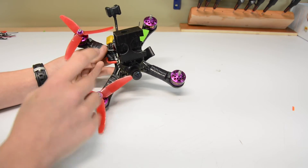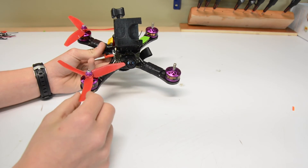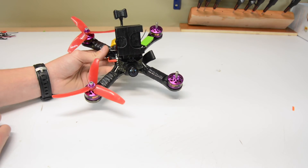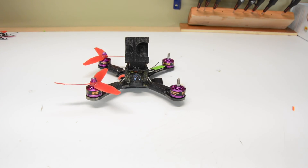Essentially that's it. You can repeat this process for all four of your ESCs and then you should have a pretty decent quad up and running with protection on your ESCs so you won't blow up any more ESCs. I'm going to jump to that and I'll catch you guys as soon as I finish doing the last three.